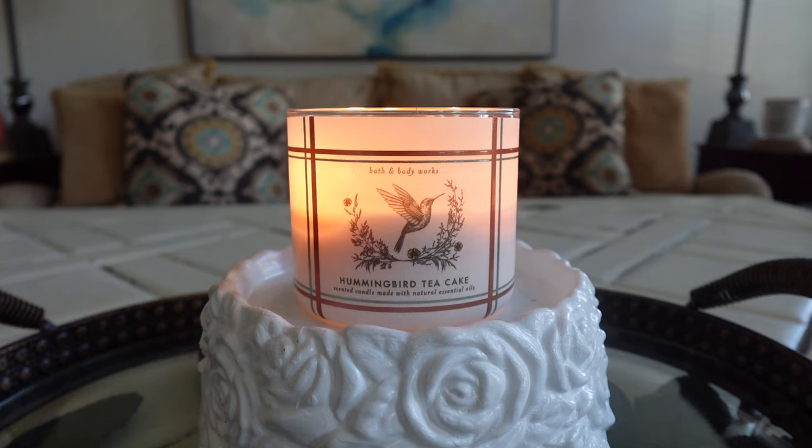Anyway, to start off we're actually going to be reviewing a new fragrance — and I'll say "new" in air quotes because I actually think this one is a repackage of something, which I don't hate because I really love the candle it's a repackage of. But what candle are we talking about? We are talking about Hummingbird Tea Cake. I was honestly really interested in this fragrance just by seeing the label, without even knowing the notes or anything.